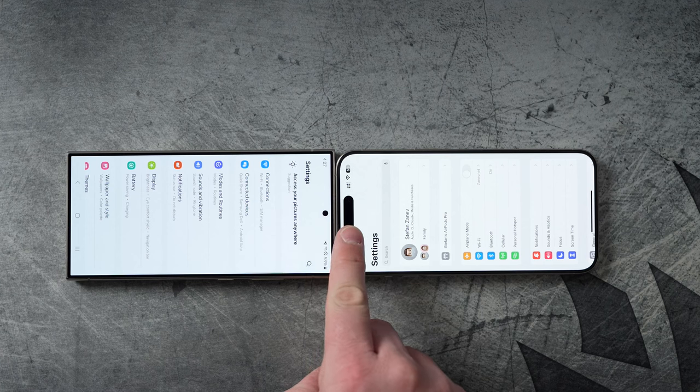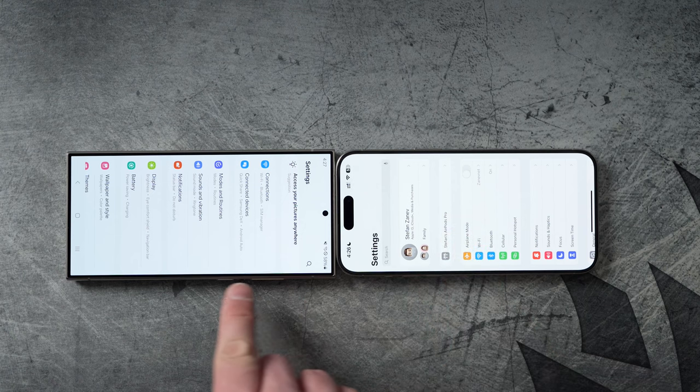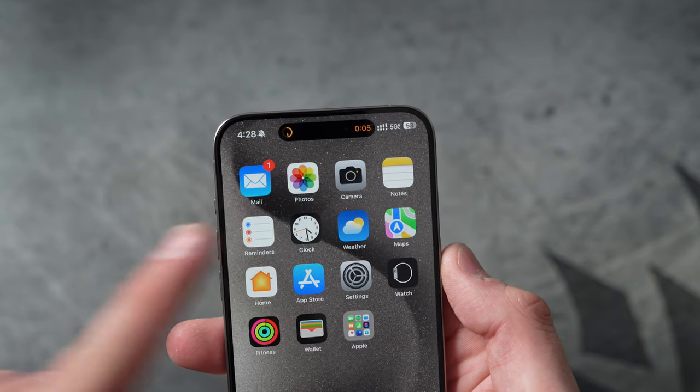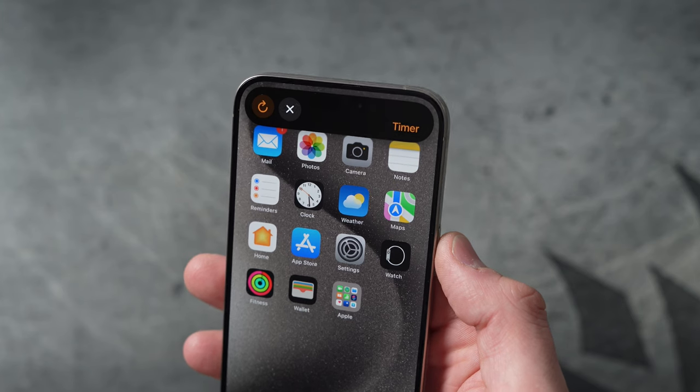I also want to mention the hole-punch camera versus the Dynamic Island. On the S24 Ultra, you have a small lens at the very top with a lot of screen real estate around it. On the iPhone, you have the Dynamic Island, which takes up more space but dynamically changes based on the app you're using or a notification — like showing food delivery orders or game scores. It does more than just house the Face ID sensor. I like the functionality of the Dynamic Island better, even though the hole punch takes up less space when watching videos.